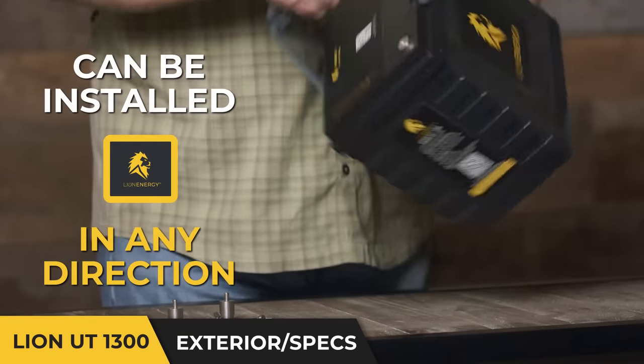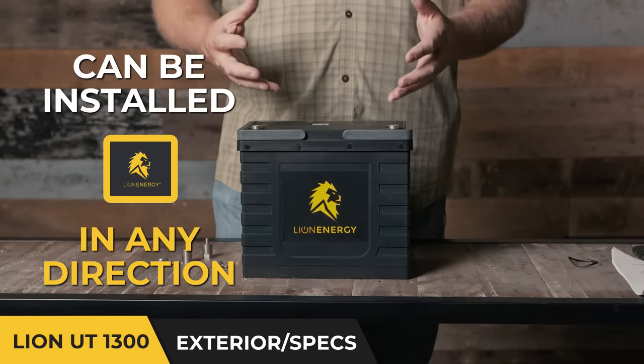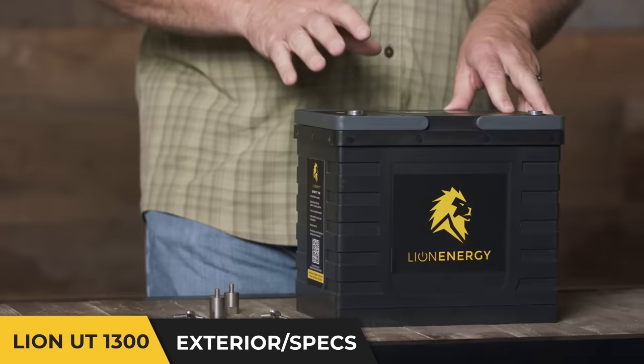The key is it's a Lithium Iron Phosphate cell — it doesn't have liquid, it doesn't leak, it's lightweight, which makes installation extremely simple.